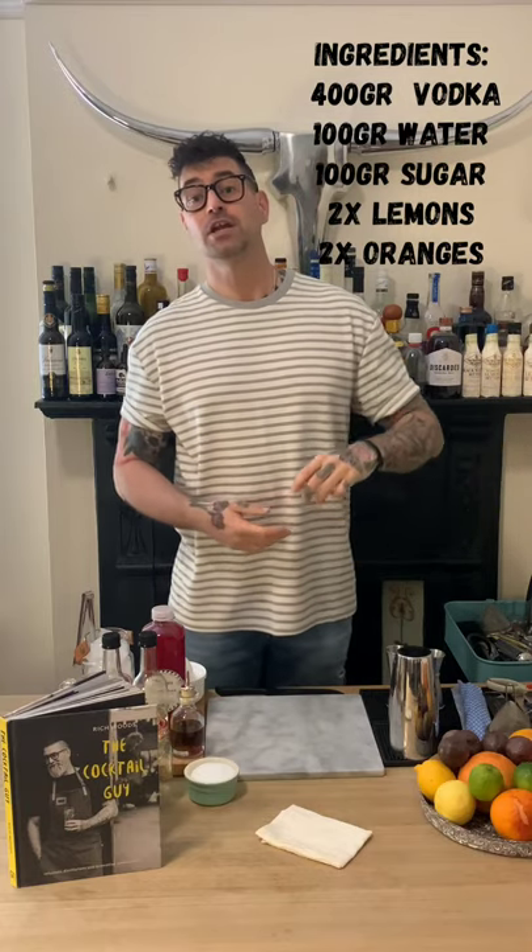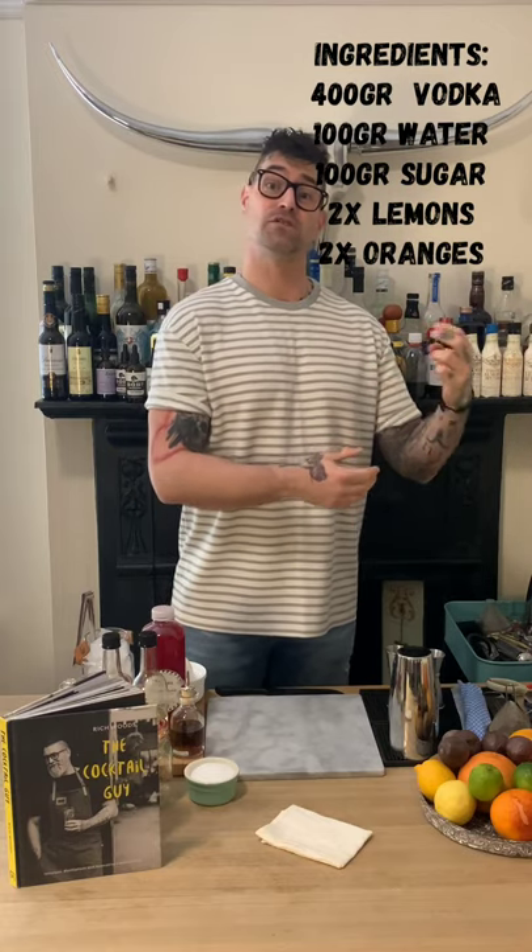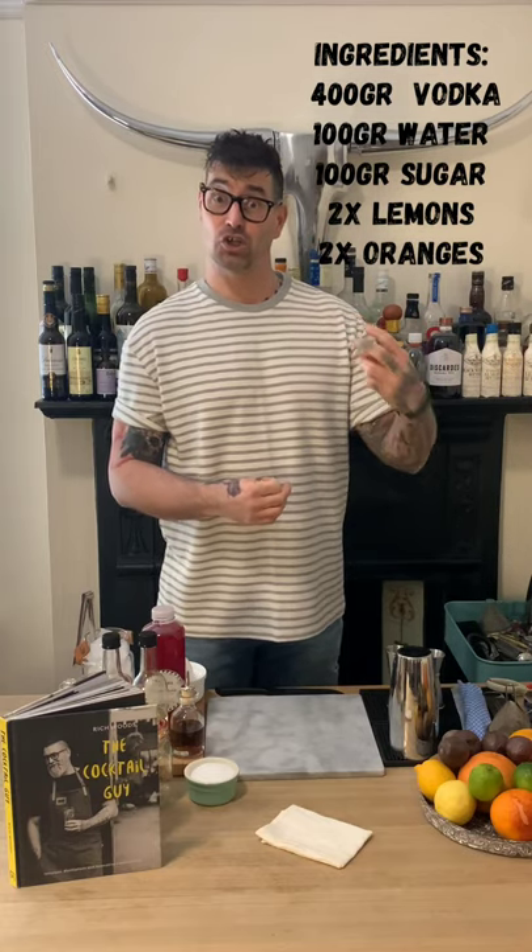You'll also need a coffee filter or a pour-over coffee pot. In terms of ingredients, you're going to need some vodka, some water, some sugar, some lemon to infuse your lemon vodka, and some oranges — two in fact. You'll need one for juicing and the zest of two, as well as some additional water and sugar.